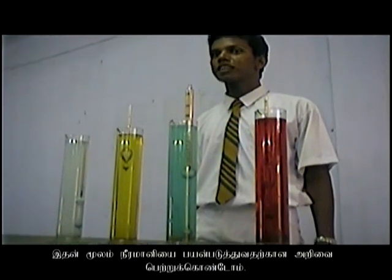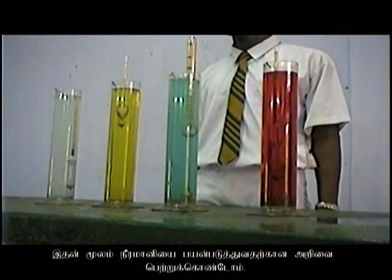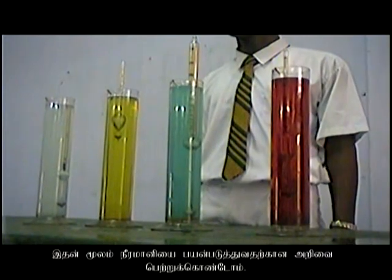We found and got the knowledge to use a hydrometer and finding the densities of water, coconut oil, copper sulphate, and kerosene.